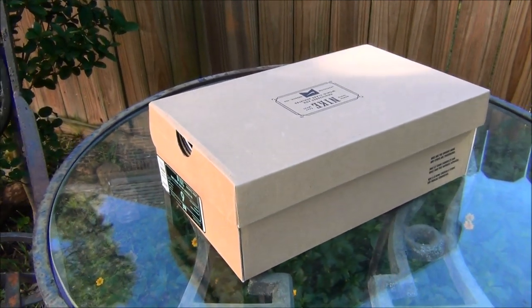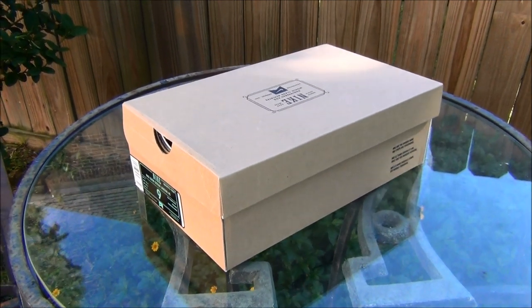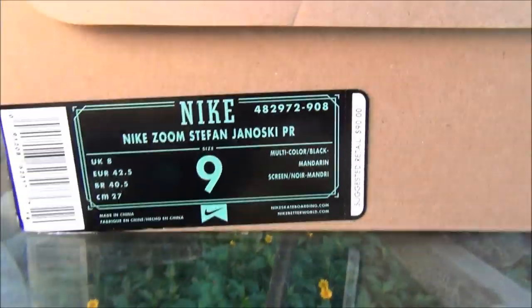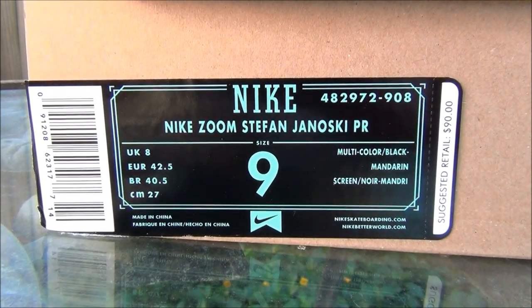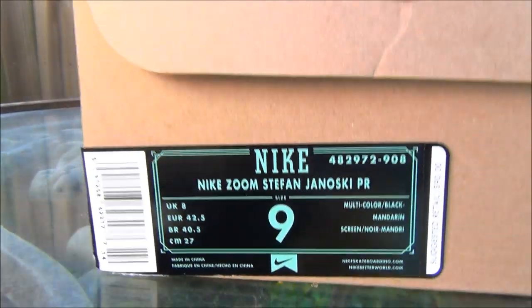I was first in line for the mandarin digital floral Janoskis, so let's get into it. Starting off, you have the normal brown Nike box, and going down to the tag: Nike Zoom Stefan Janoski Premium, size 9, multicolor slash black mandarin. Alright, so let's get into the shoes.